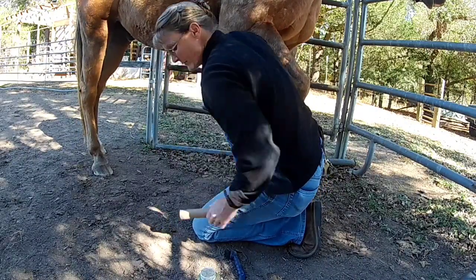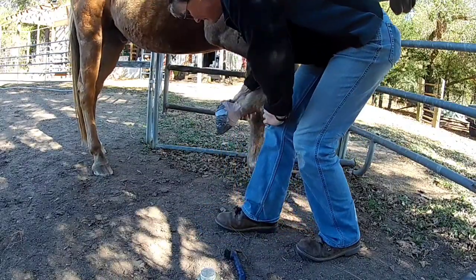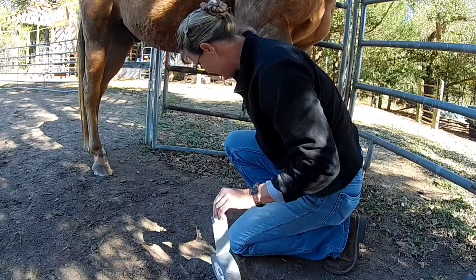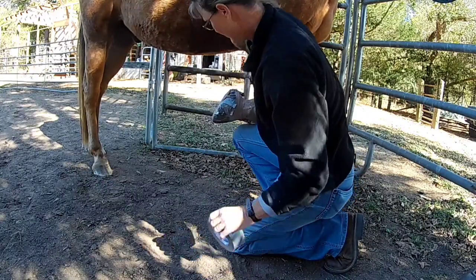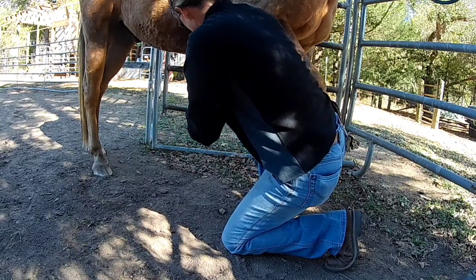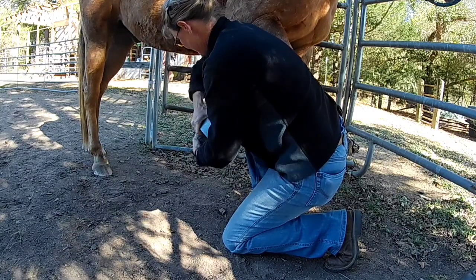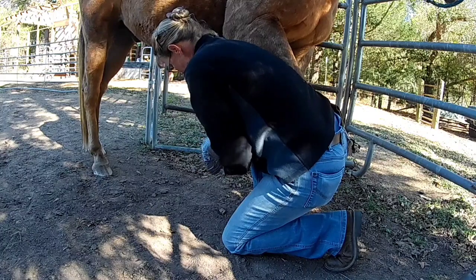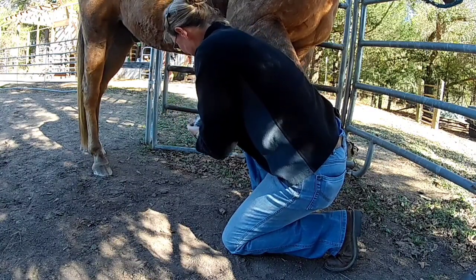We'll just wrap more duct tape around that. We want to make a nice boot with the duct tape, the same way we kind of wrap the vet wrap around there. Some horses don't like the sound of that duct tape, so just be aware of that.